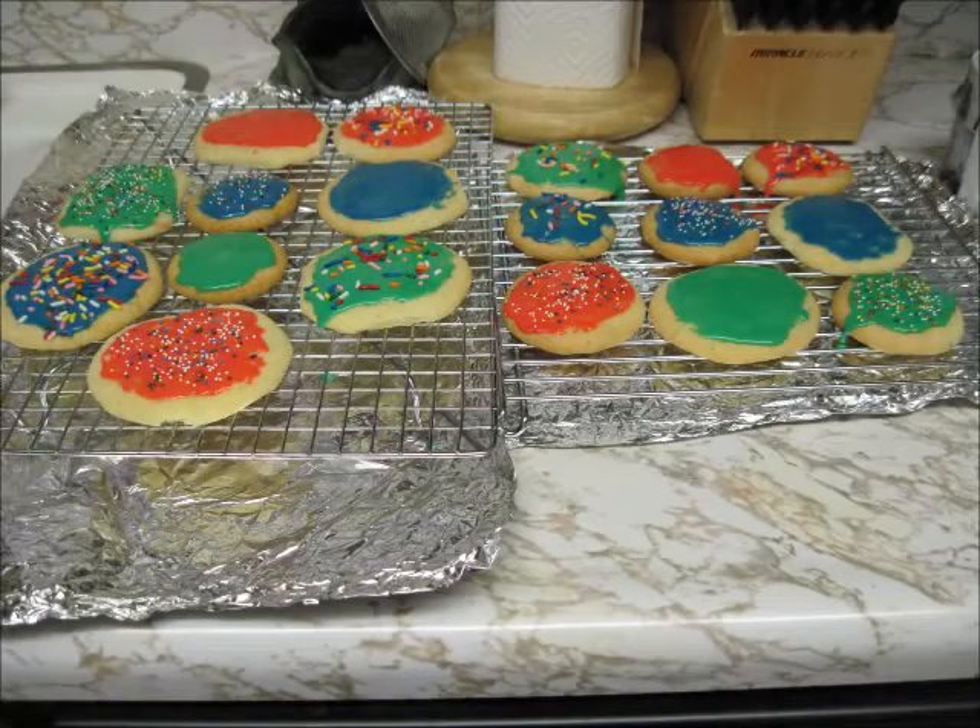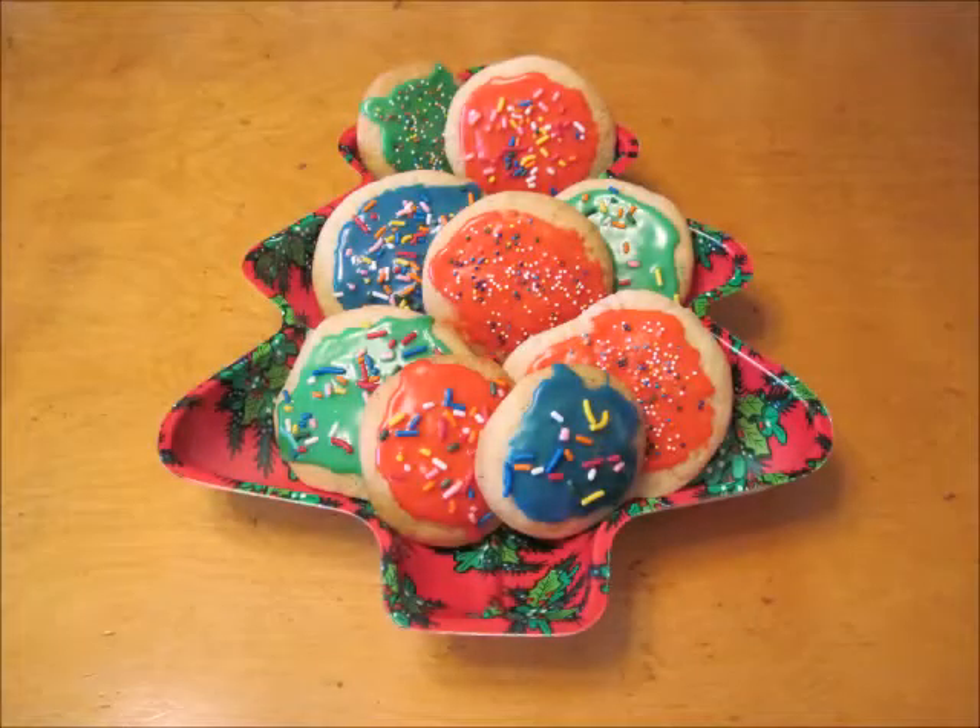Once all my cookies are iced and decorated, I'm going to let the icing dry and harden up. And here's the finished plate of delicious sugar cookies. I hope you enjoy making and eating your own sugar cookies!